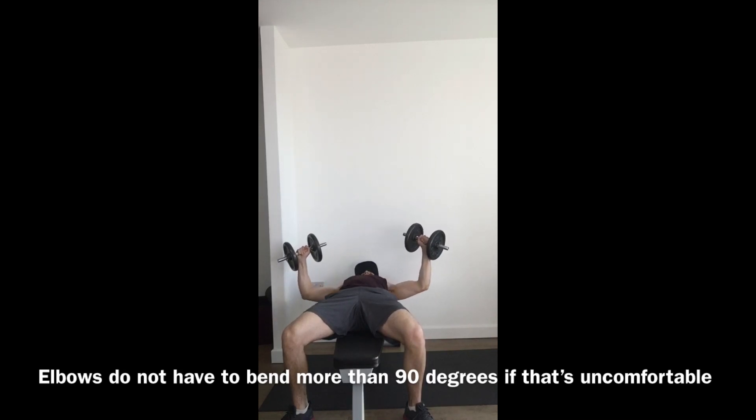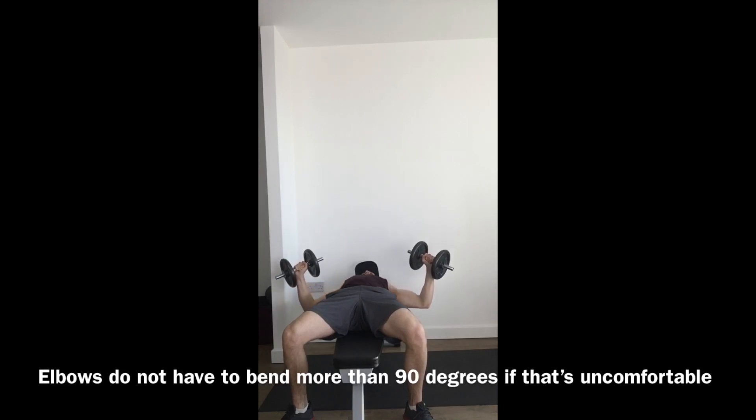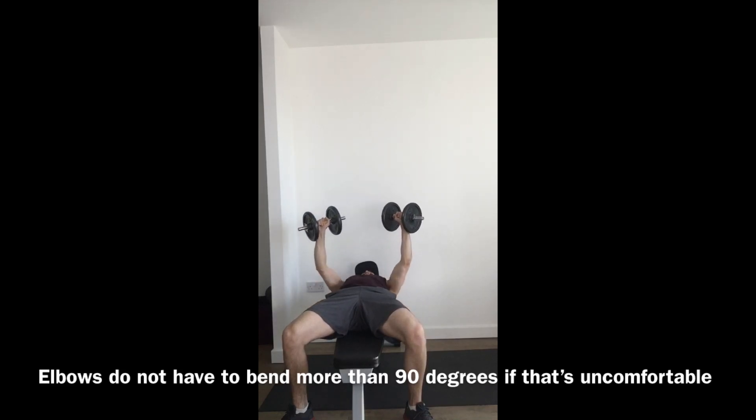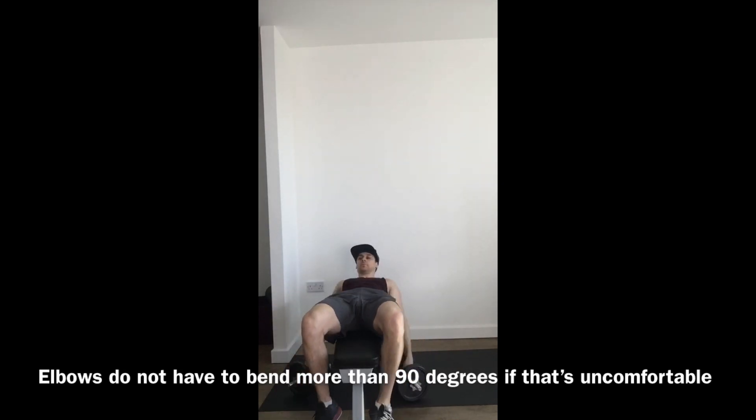Breathe in on the way down and out on the way up — in slowly and out smooth and fast. At the end, bring the elbows in and place the weights on the floor.